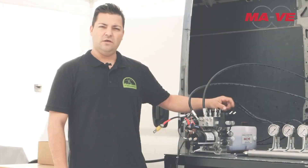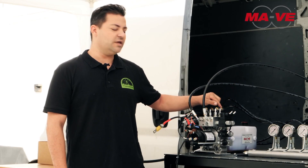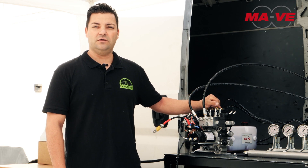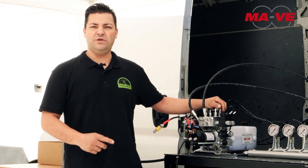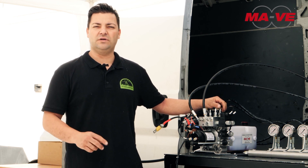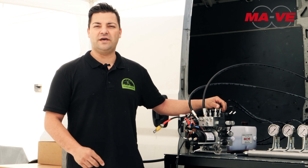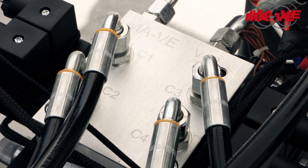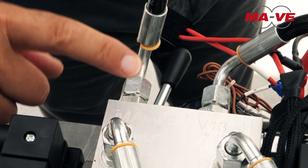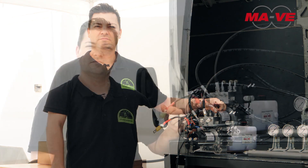Once the pistons are fixed, let's see how to connect the pipes to the control unit. Previously, we had marked the four feed pipes with the abbreviations C1, C2, C3 and C4, and the return pipes with the abbreviations R1 and R2. Now, we will connect these pipes directly on the block, where we find the abbreviations marked at the level of the pipe connection.